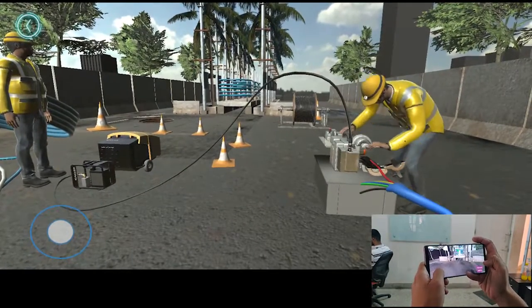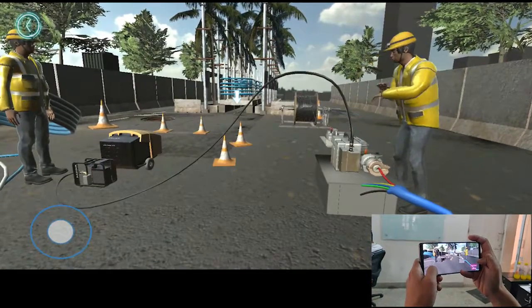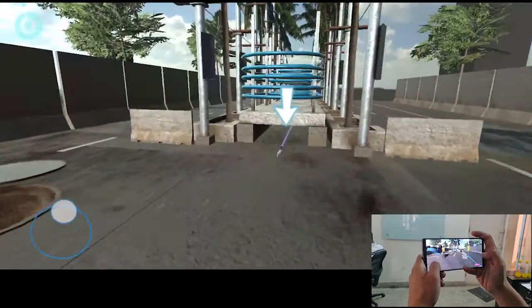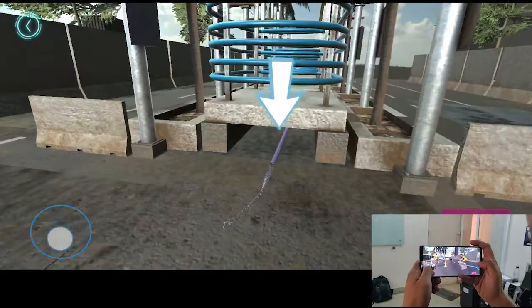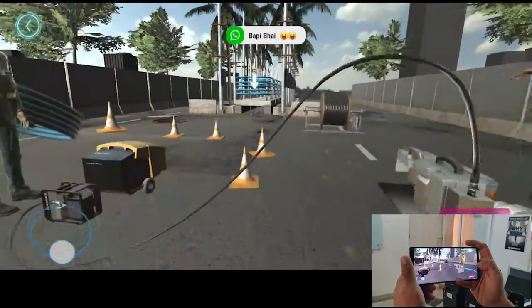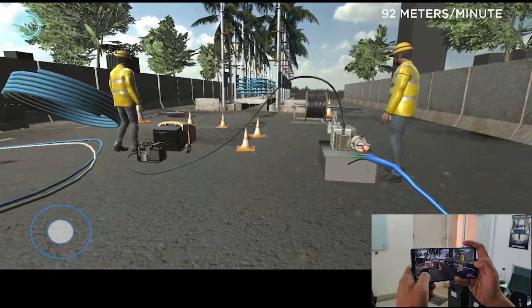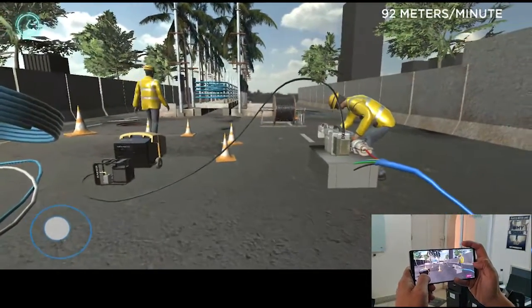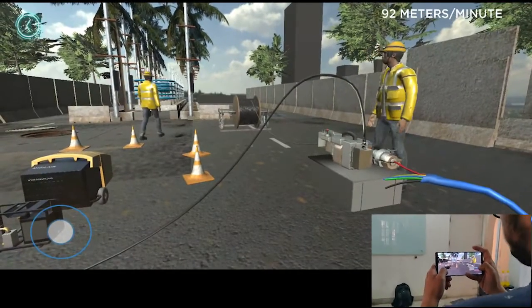Duct integrity test is over, now the operator will blow the cable. Blowing process is complete, let us go to deployment now.